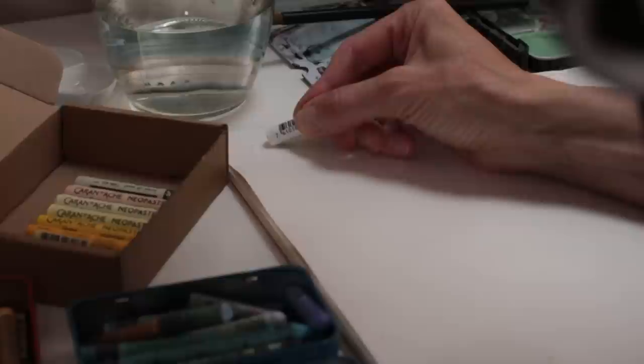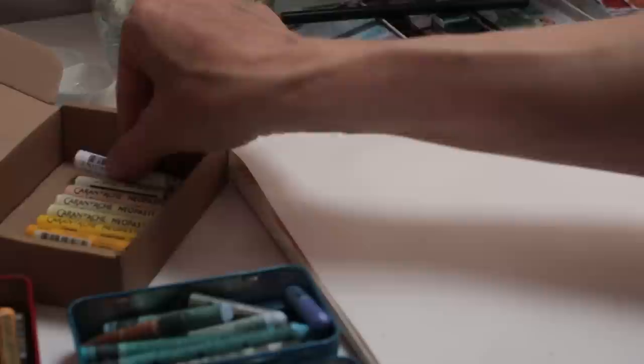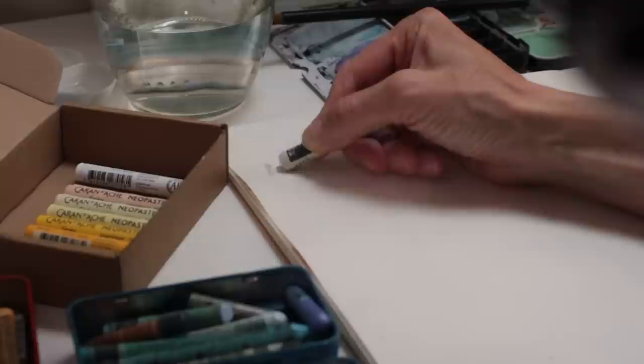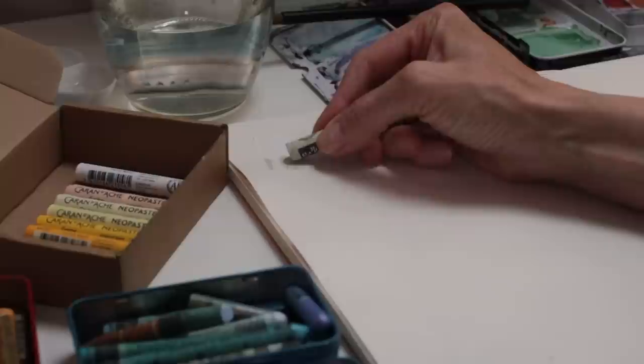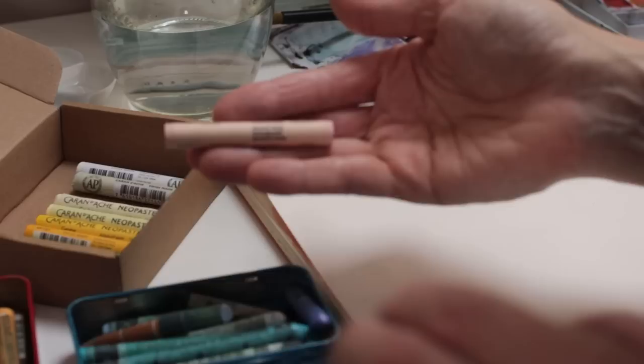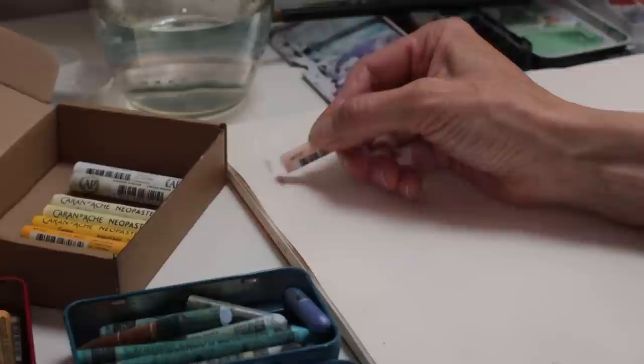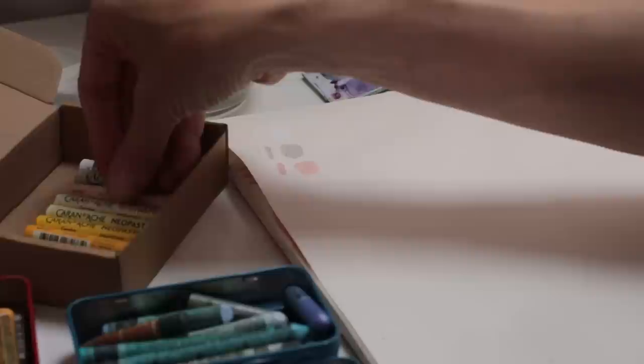I first started with white, which will be very hard to see on the page, but it gives me an idea of how they work — quite creamy and smooth. Now ash grey: that does show up quite well, almost looks like clay. Then I'm going to use the Granite Rose — a very dusky pink.